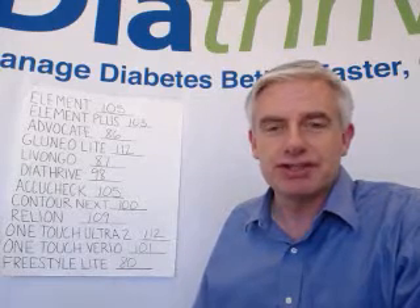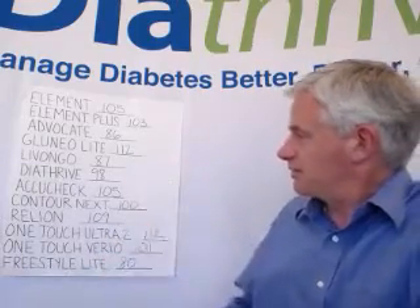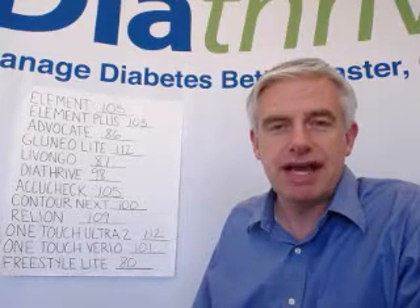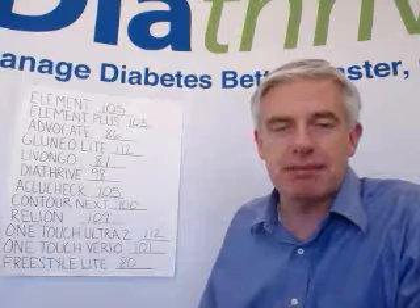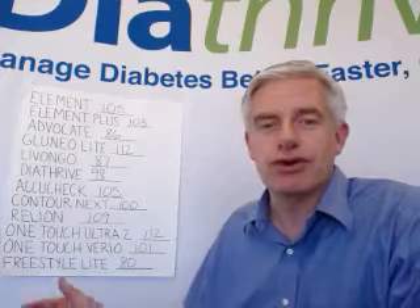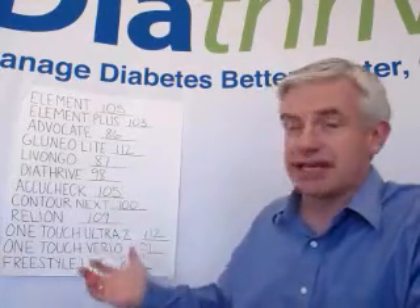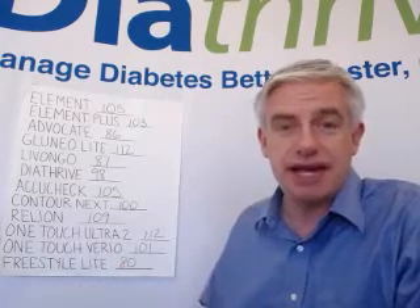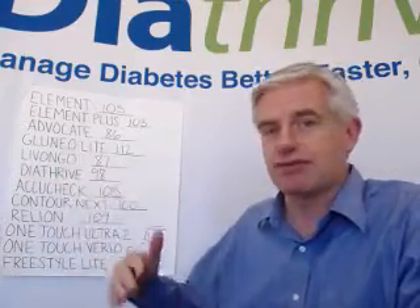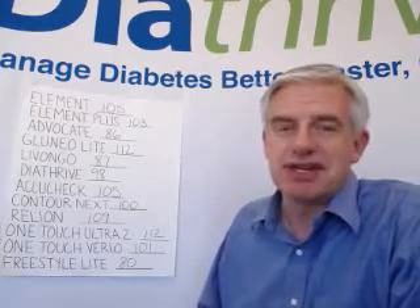None of these blood sugar meters is incorrect. They're all likely within a range — my actual blood sugar was probably somewhere in this range. The FDA mandates that 95% of the time, your result has to be within 15% of your laboratory value. You can occasionally get an outlier because it's only 95% of the time that it has to be within that accuracy range, and it's only within 15% either way. So if your blood sugar is 100, it might read 115 or it might read 85, 95% of the time.